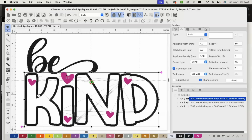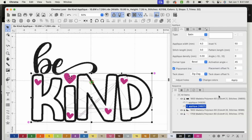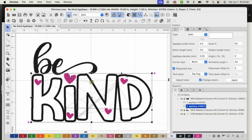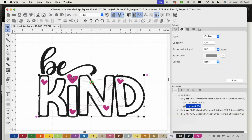I'm going to select 'kind,' right click, click Copy, then right click again and click Paste. So now we have two layers of the word 'kind.' I don't need that to be stitched — remember, we're going to be cutting this with our machine — so I'm just going to right click and select 'Convert to Artwork.'